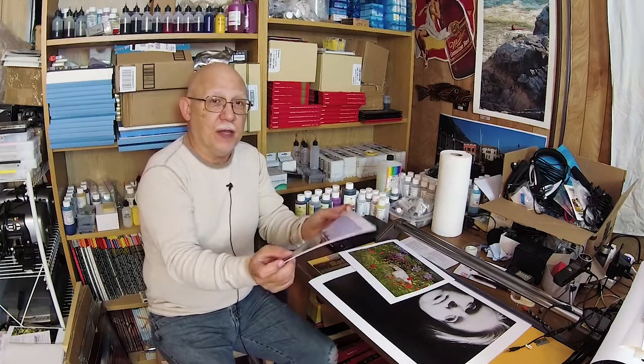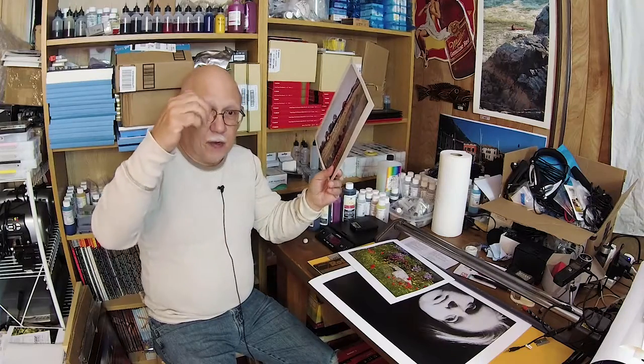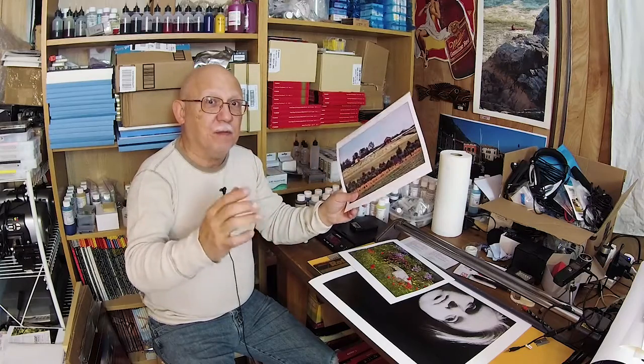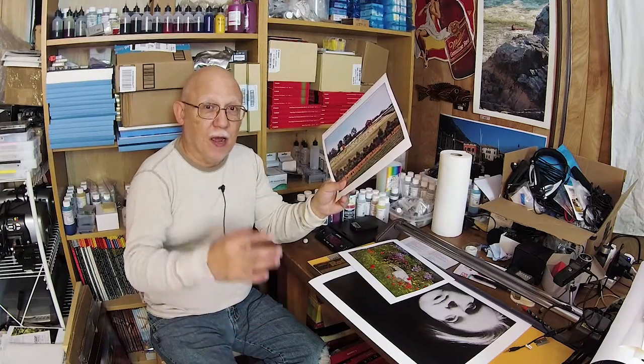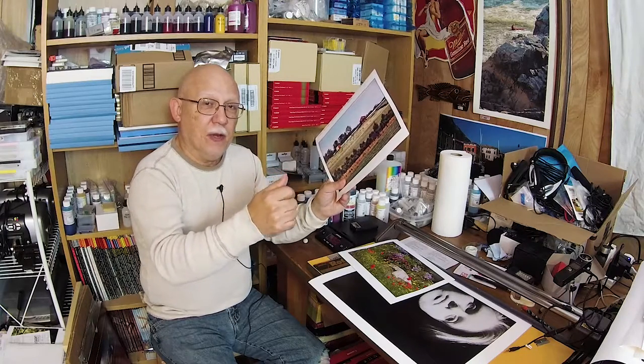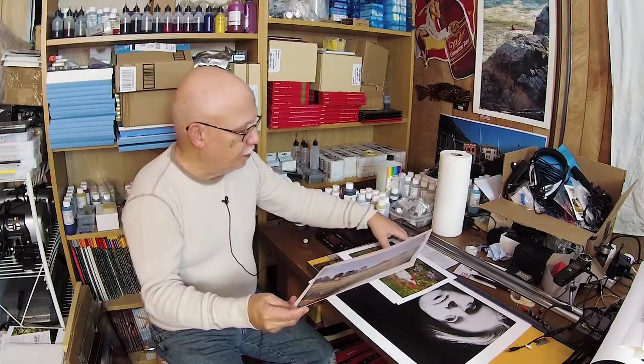Custom profiles always beat even OEM profiles from a known manufacturer like Epson, Canon, or Red River. The reason being — and this is all theoretical of course — you're using your own particular printer, your own particular batch from that manufacturer, and your own particular batch of paper. You have three basic variants that you have to coalesce together. Take a hundred Epson R2880s — they will all differ a little bit. The OEM profiles have to be made so that all hundred models print pretty much similar prints. By doing a custom profile you eliminate that variance between models, and it's less of an issue on more expensive models than on prosumer ones.